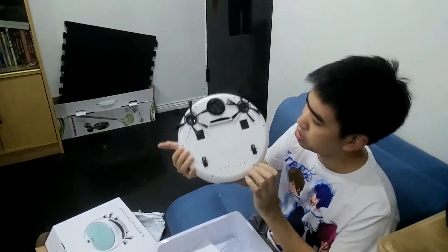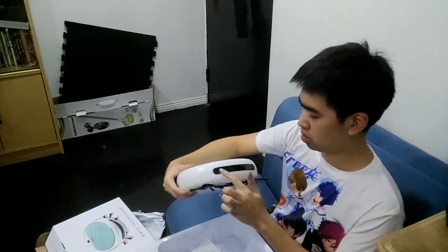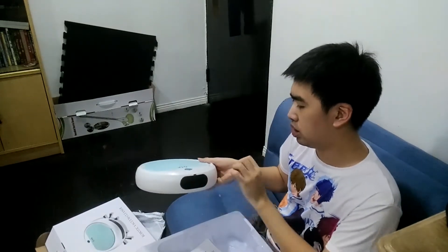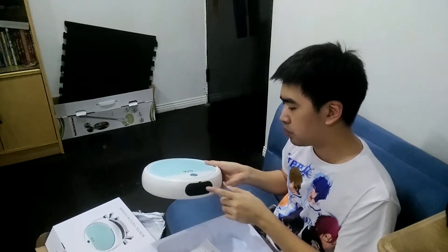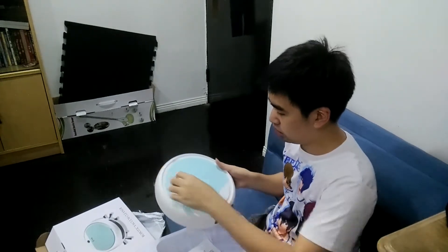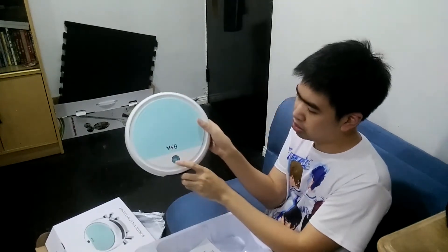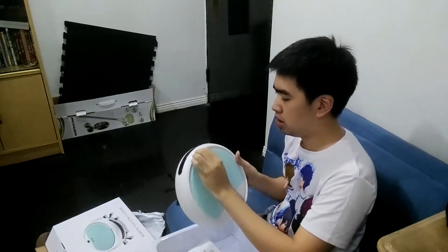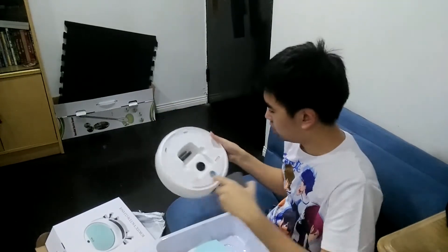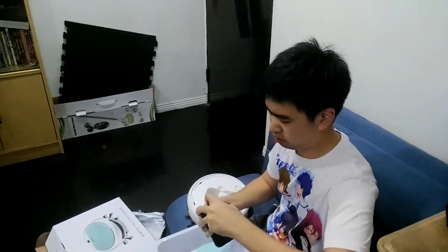I think the ultraviolet ray will be here — you can see the holes for the UV ray. I'm not sure what this is; it could be the sensor. Then here could be the filter — the one that pushes out air, the exhaust. And then here should be the power button, here at the bottom. And here is the dustbin. I think this is the filter.